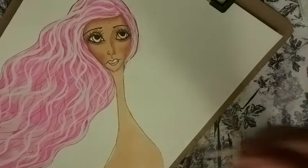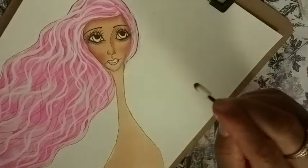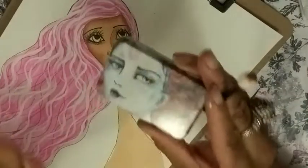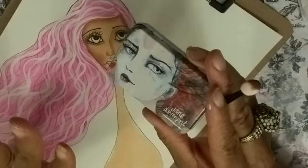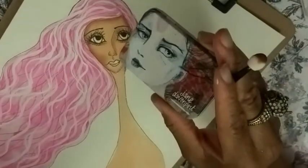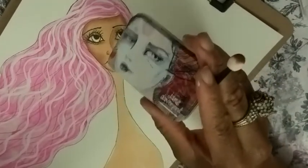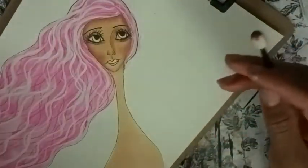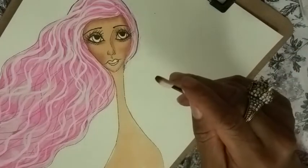We'll be putting on blush in just a second. I got another great product I love to do blush with. These are a cream pastel — oh, these are like a lipstick-like texture. These are fabulous, but I forgot I'm going to do something else for that.